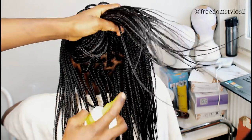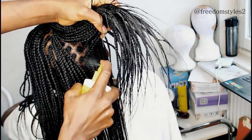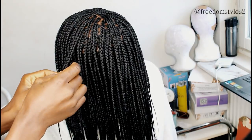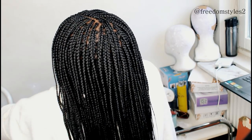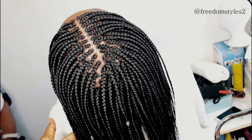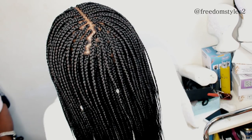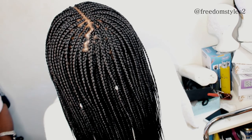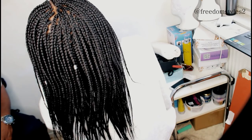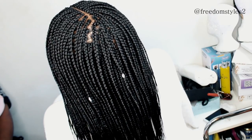This hairstyle is called feathers. I also have a video on my YouTube channel showing you guys step by step how to do feathers, and I will link that video in the description box below. If you guys want me to make another video showing how to do feathers, comment below, and I will also try to do another video showing you guys step by step how to do feathers ball braids.